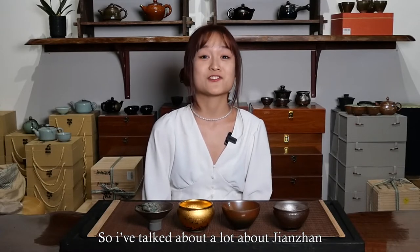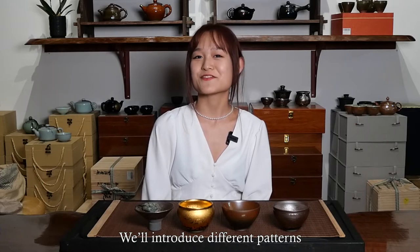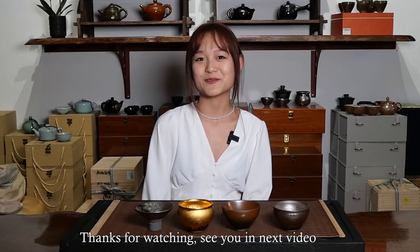I've talked a lot about Jianzhan, but it's just the beginning. We will introduce different patterns and shapes of Jianzhan next week. Thanks for watching, see you in the next video. Bye!